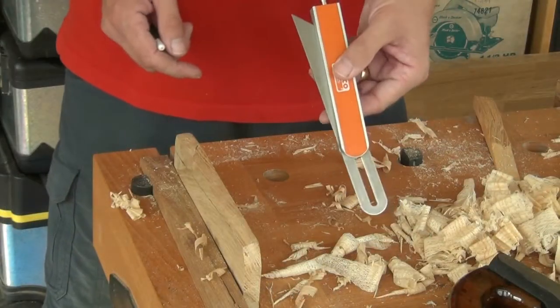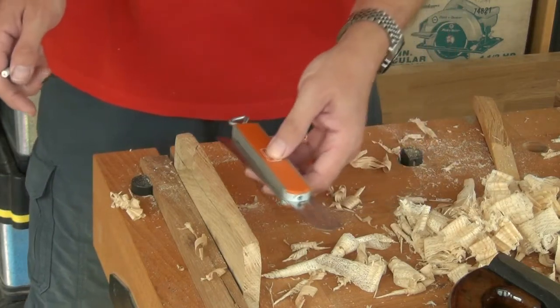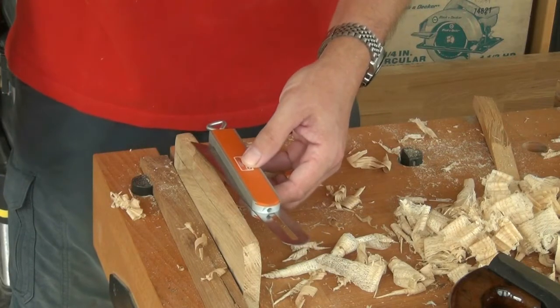I've set my bevel gauge to 1 in 7, which I think is a good slope for a door stop, and then I can mark the slope cut across the width of the board.